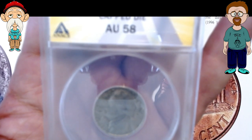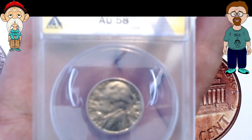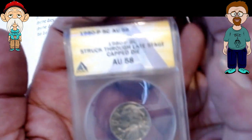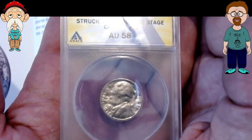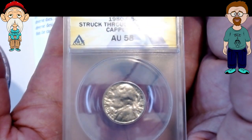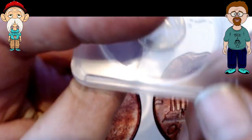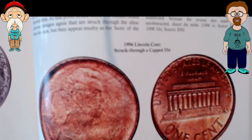See if I can get it to focus here. It's probably because of the picture in the background. There we go. You can see how it's blurry — it just looks like it's been destroyed. If we flip it over, that's perfect.